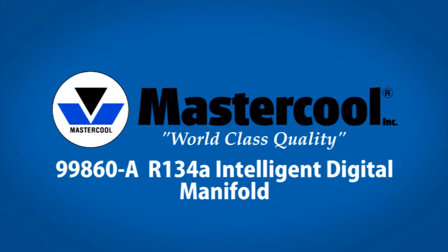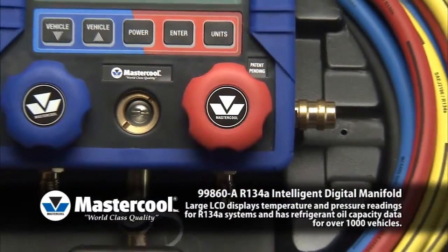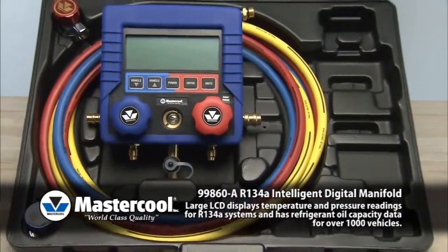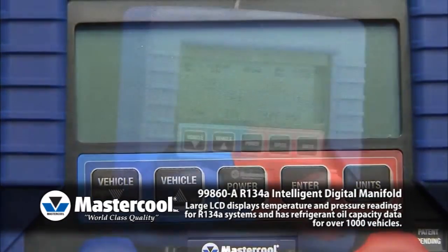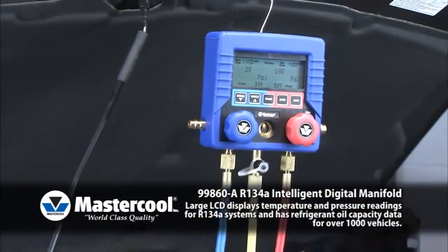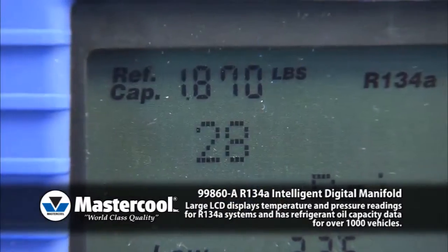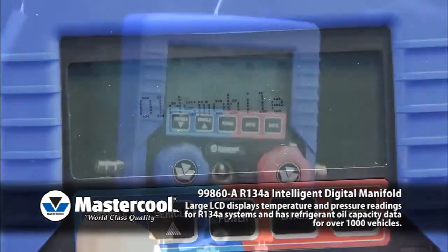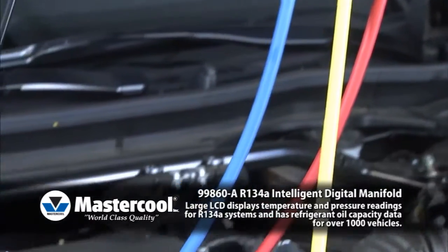99860A, R134A Intelligent Digital Manifold. Mastercool introduces the most advanced and user-friendly R134A digital manifold on the market today. This manifold offers a large easy-to-read LCD that displays temperature and pressure readings for R134A systems. The unit easily allows the technician to obtain refrigerant and oil capacity readings for over 50 automotive manufacturers. This unit also performs system leak check at the conclusion of the evacuation process.